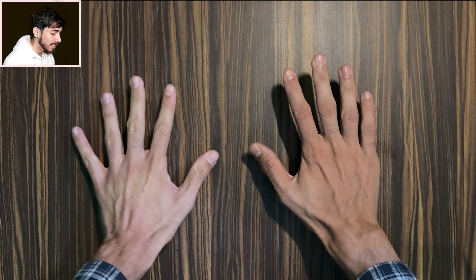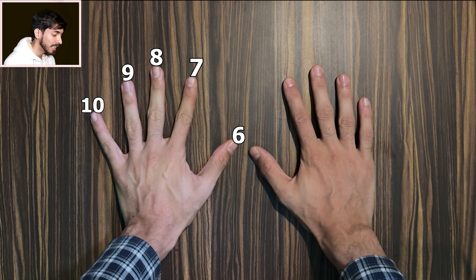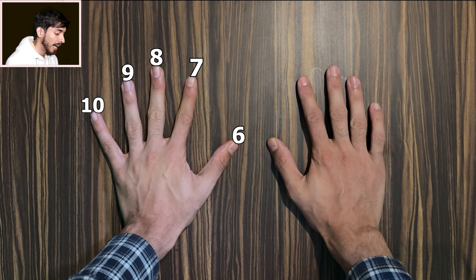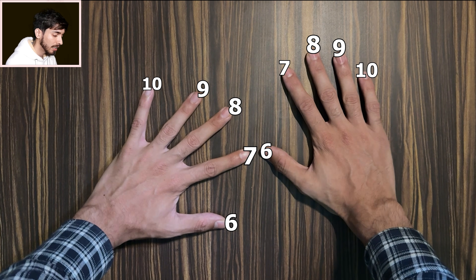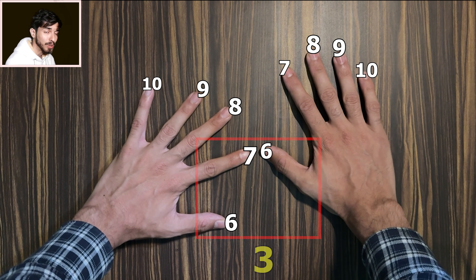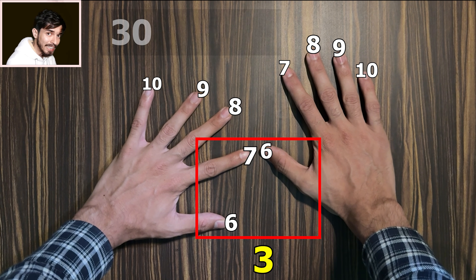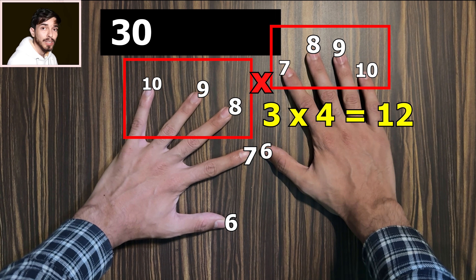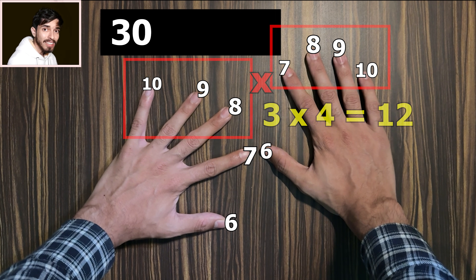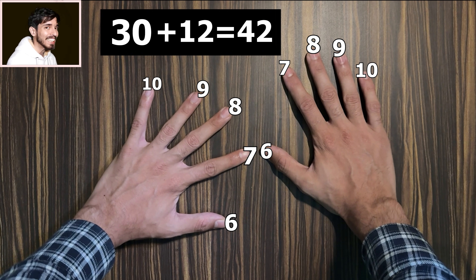Now let's try the example from the start of the video: 7 times 6. Which finger is 7? This one. And which finger is 6? This one. So just do this motion. Now how many joined fingers are there? 1, 2, 3 — so that gives us 30. Then 3 times 4 equals 12. So 30 plus 12 is 42. That is the answer.